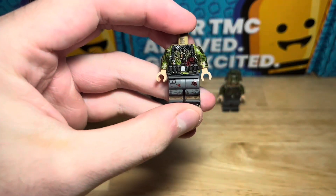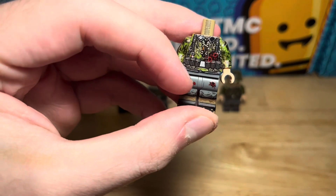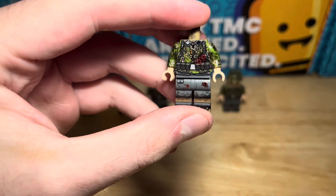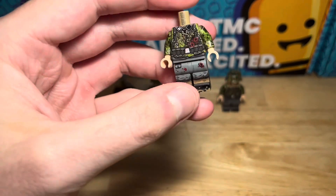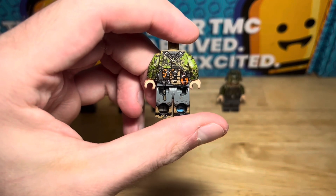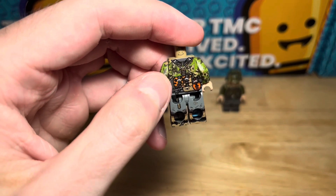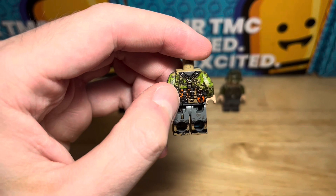Moving on, we've got another wounded variant here with a few more bullet holes, a splatter of blood on the legs, and they've been shot through the leg. This one has gaiters instead of boots, and all the equipment on the back: the grenade, the shovel, and the reversible parka which looks like an autumn camouflage scheme.